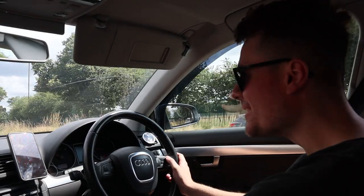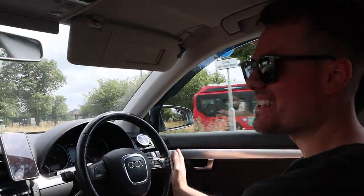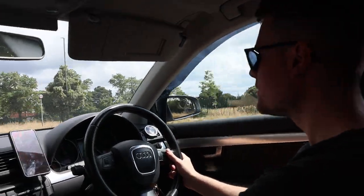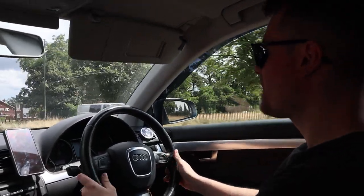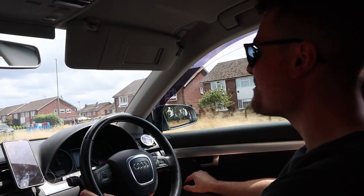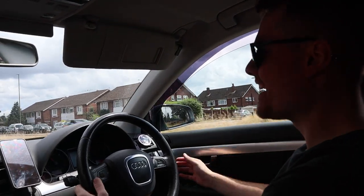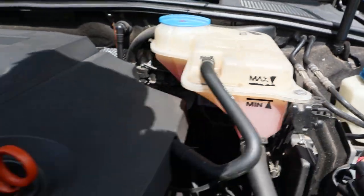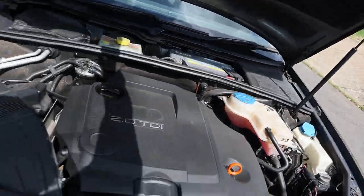Going for a quick first pull — nothing's going to happen, just checking. It feels exactly the same — that is a good fitting. Dropping the jack stance back and checking the coolant level. Needs a tiny, tiny top-up. Apart from that, all good.